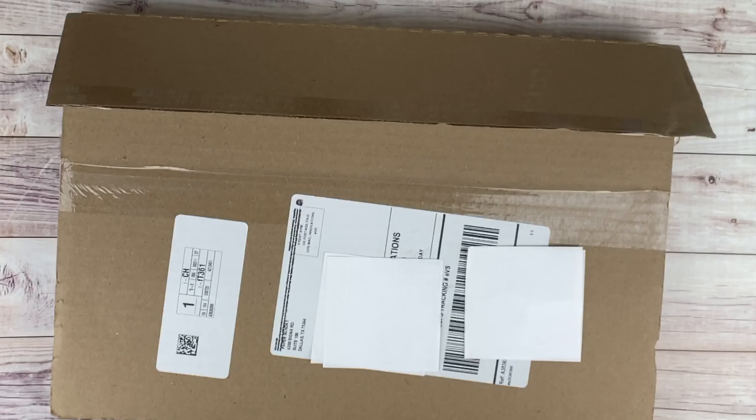Hello everyone, I am going to be doing an unboxing and first impression on a journal from Paper Sunday. If you are new, welcome to my channel Planner with Kristen, where I do unboxing, planning, and productivity — helping you do better. And if you are not new, welcome back.